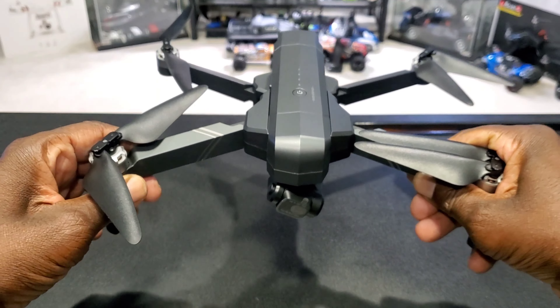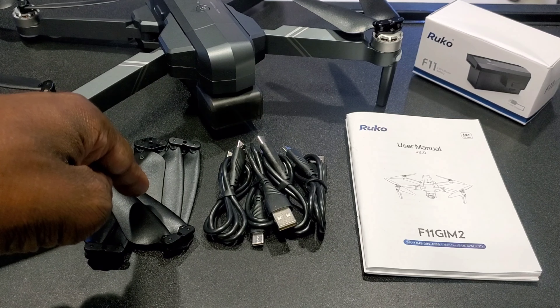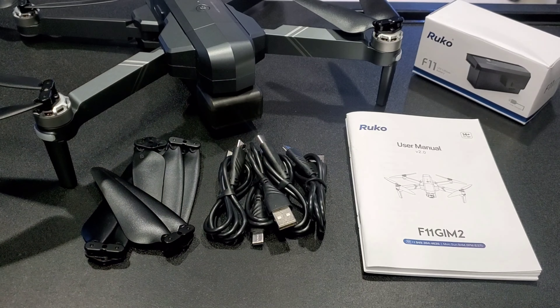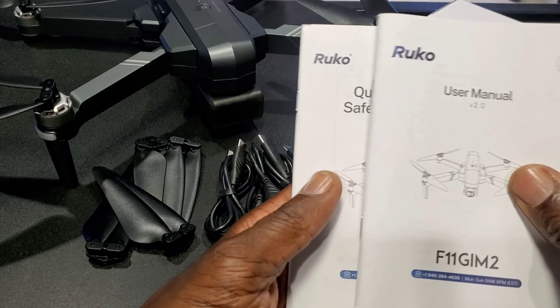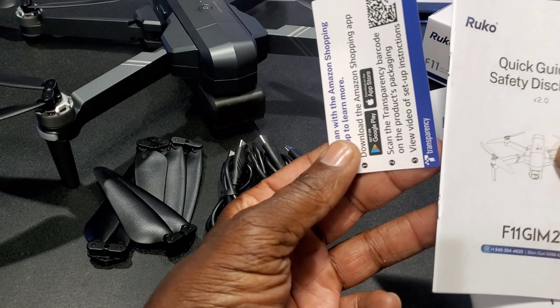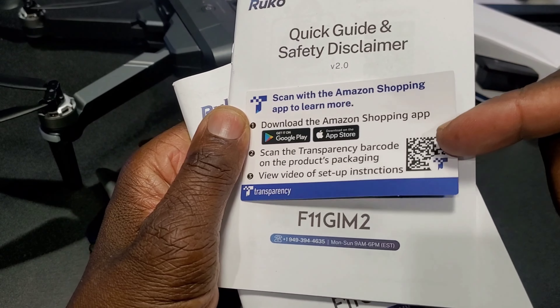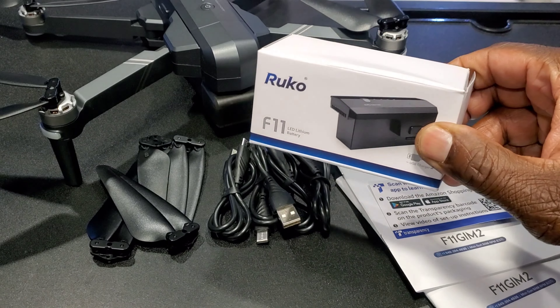Let's see what else came in the box: a set of propellers, all four; four USB Type-C charging cables; your user manual; a quick guide; a safety disclaimer; a card with a QR code for setup instructions; and an extra battery.